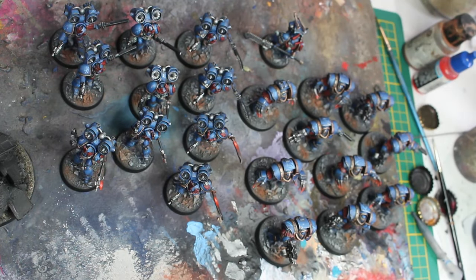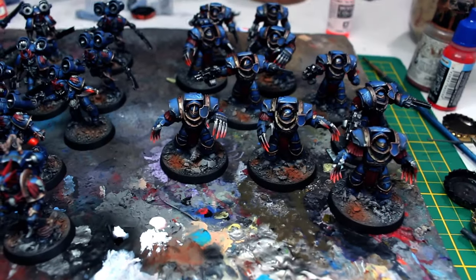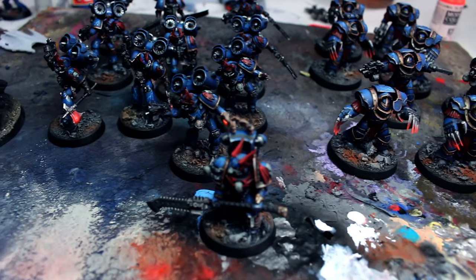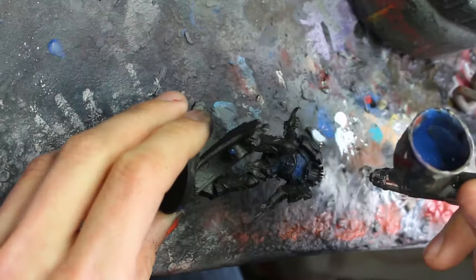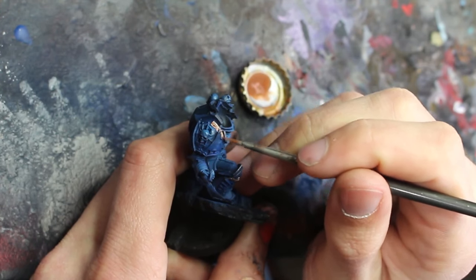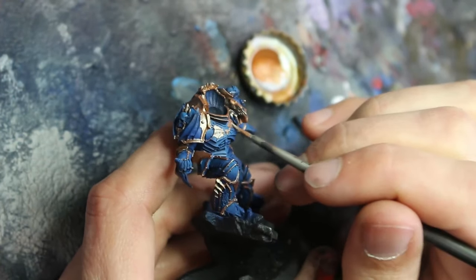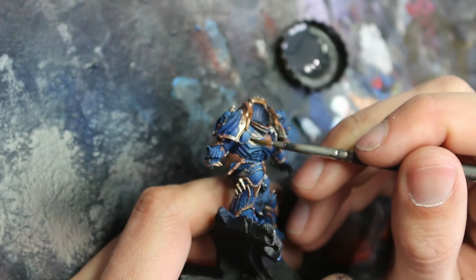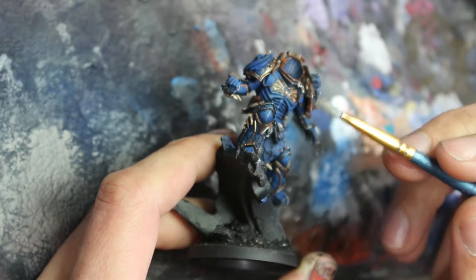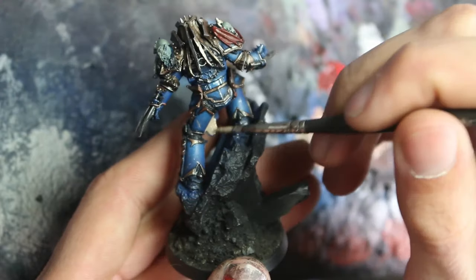This is the second and last batch of infantry — completed.